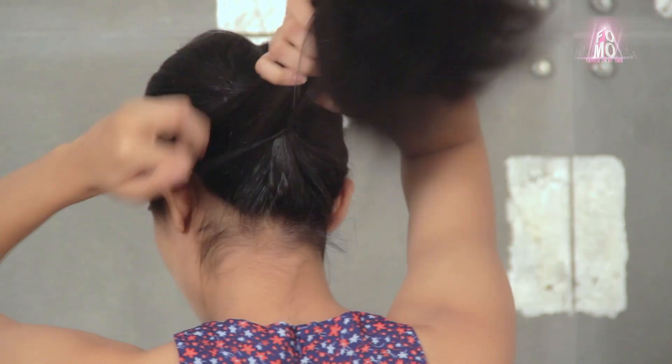Then I'm tying my hair into a tight ponytail, not too high or low, but at the centre of my head.